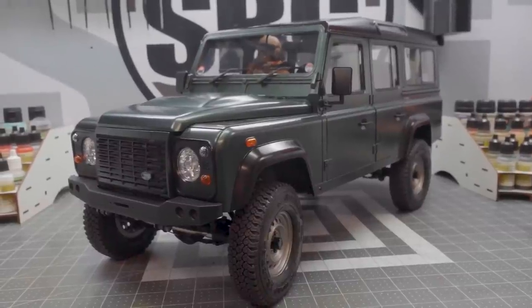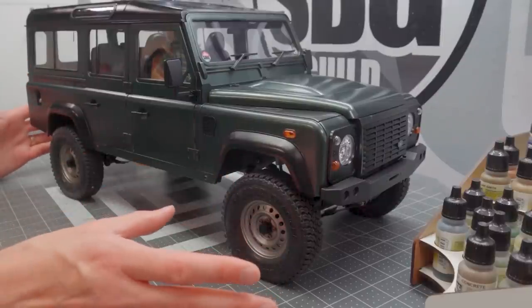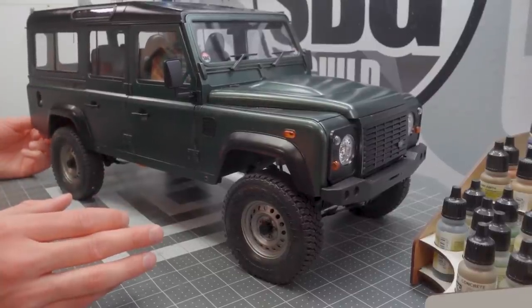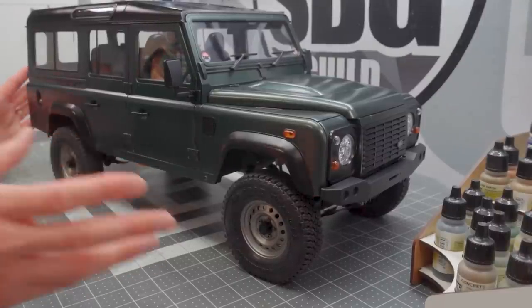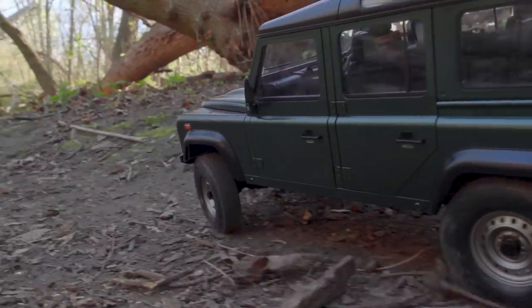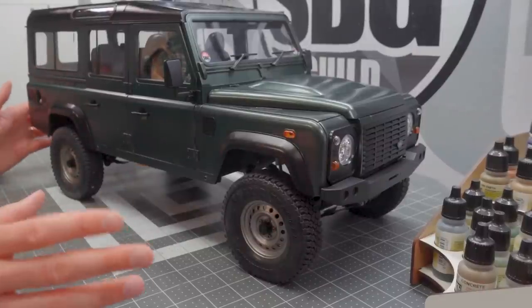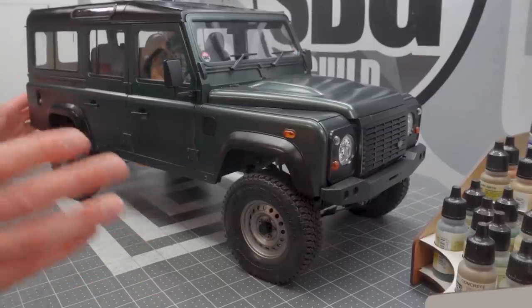Purists are probably rolling in their graves because the Defender was never on leaf springs — at least not this one. The Series 2A and Series 3, I think those were on leaf springs, so this isn't a completely accurate chassis for this body style. But we're going to let it slide, because this is an excellent leaf sprung chassis — in terms of other available leaf sprung chassis, this one is the pinnacle. This is what every other chassis maker trying to do leaf springs should aspire to.